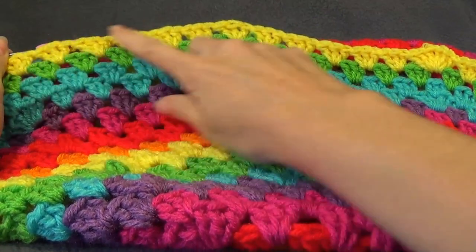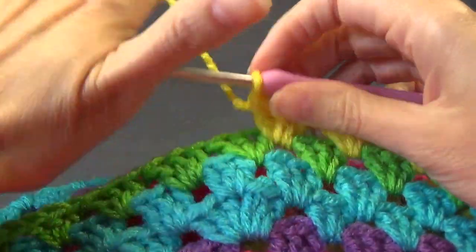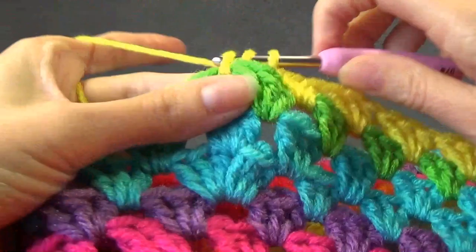...six, seven, eight, nine, ten, eleven, twelve. And then our increase — and that is the repeat for this round.